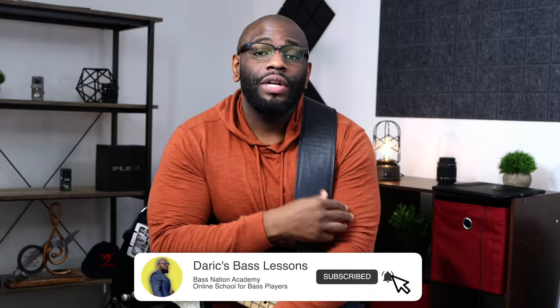So welcome to the channel. If this is your first time here, I'm Derek Bennett from Bass Nation Academy, an online bass education school. I'll put the link in the description if you're interested in taking your bass playing to the next level. We have tons of material there — lessons, courses, live stream classes. It's a ton of stuff, so go check it out. If you haven't subscribed and you're new here, click that red subscribe button so every time we upload a video you'll be notified and won't miss a thing. Let's jump right into it.